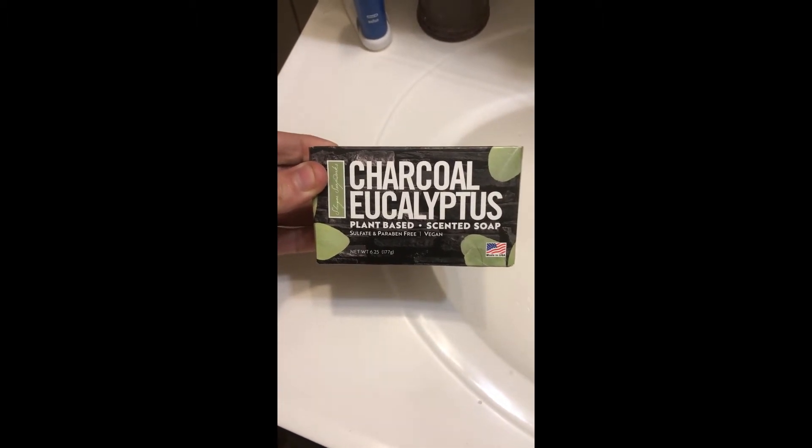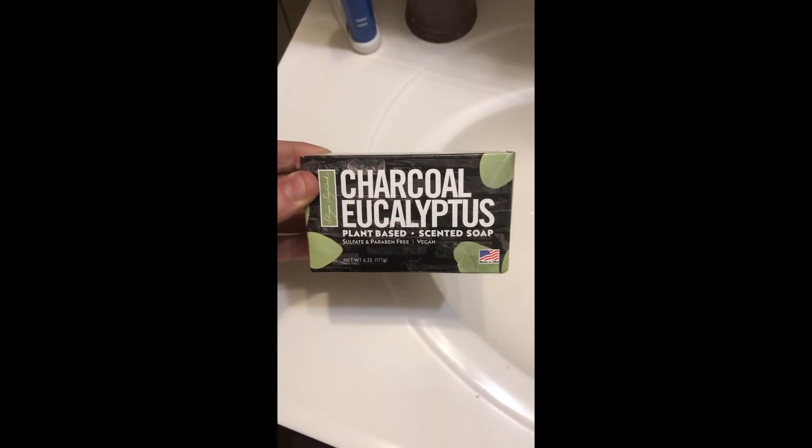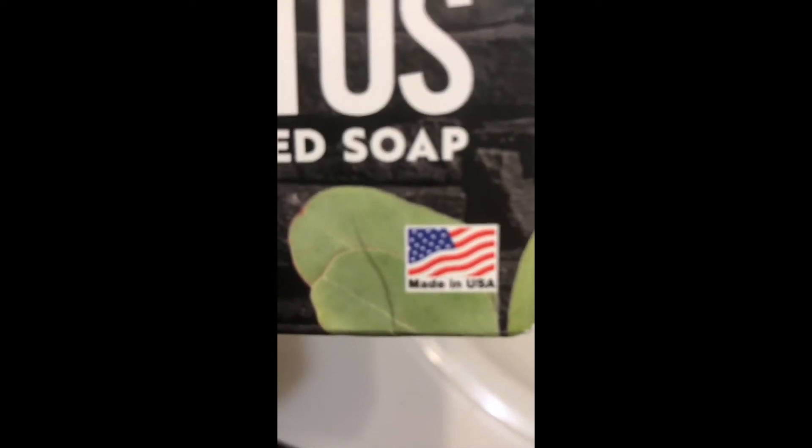This is a charcoal eucalyptus plant-based scented soap — it's sulfate and paraben free and it's vegan. Made in the USA. That's the soap right there, a big bar for a dollar.